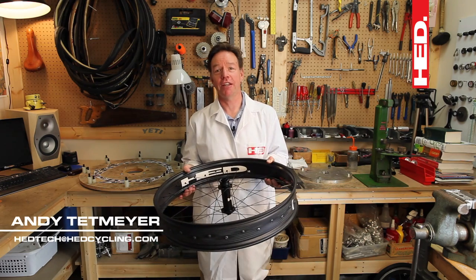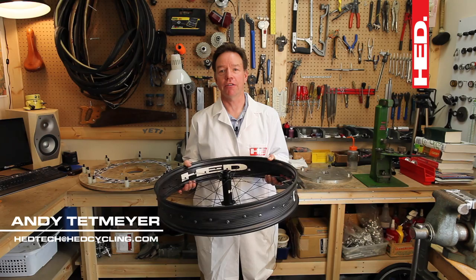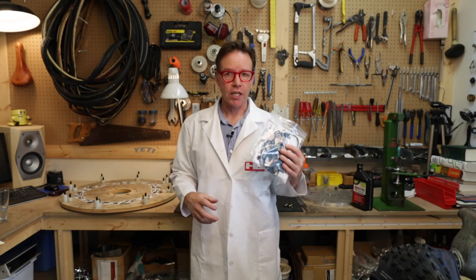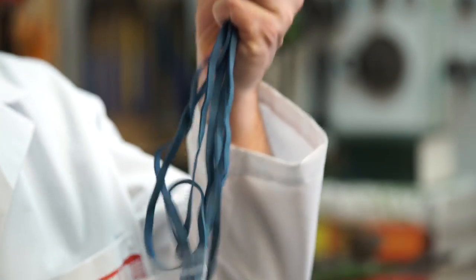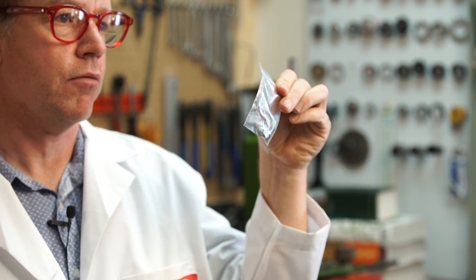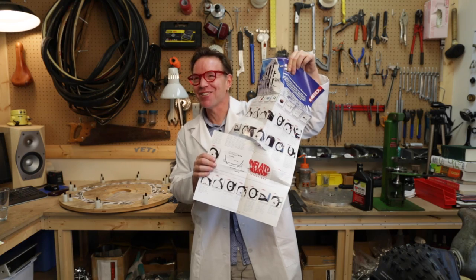Hi, I'm Andy, and in the head laboratories we're going to cover tubeless fat tire installation. Step one: spend that money, it's worth it. Step two: you'll get a kit with the wheel — it's going to have inflato bands and valve washers. You're going to need those two, I'll show you how those work.